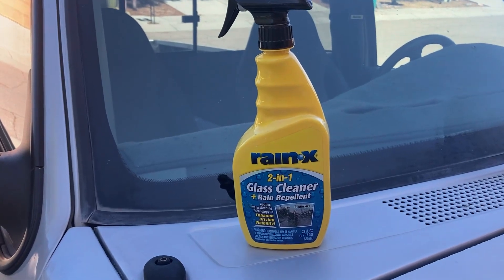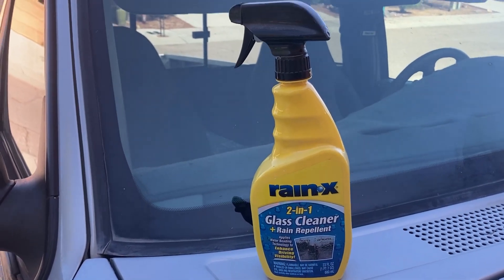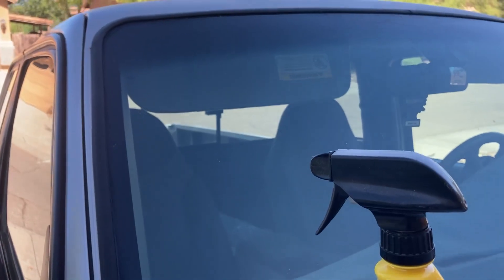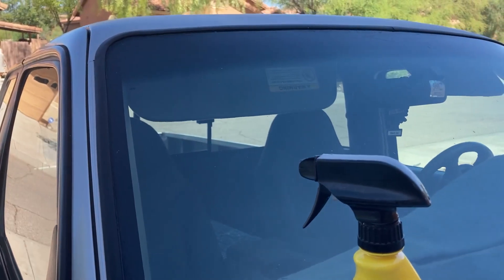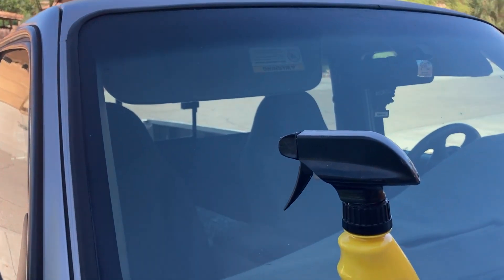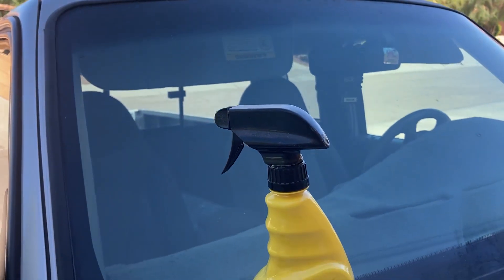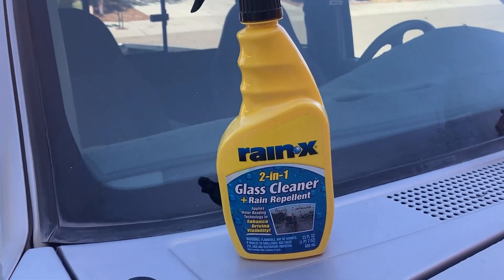It works really well and I'm going to show you — I've cleaned this section of the glass already with this, and I'm going to put water on there to show you what it looks like and how well it works. You'll be able to see the section I did and the section that I didn't put any on.